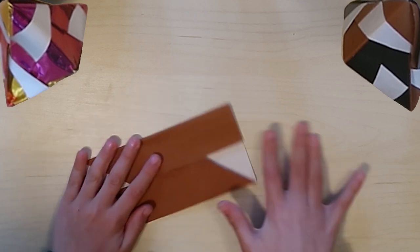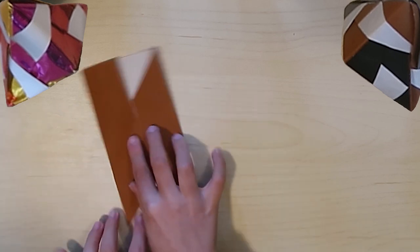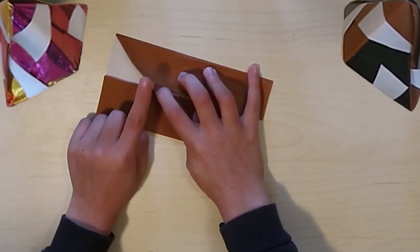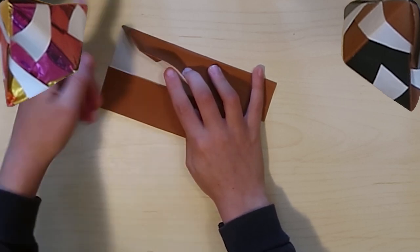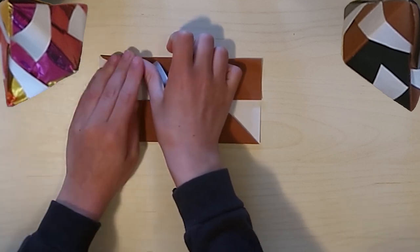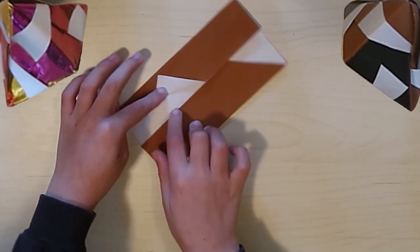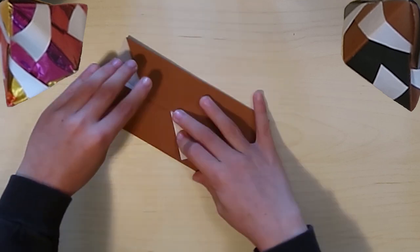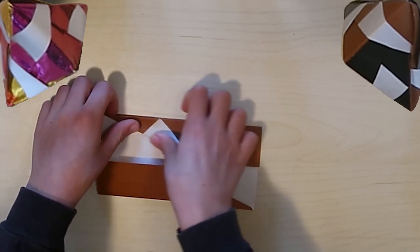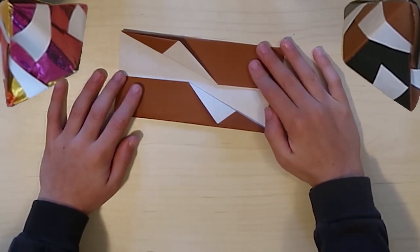Here's the next step. On the side there's going to be a little point where these two sections kind of go in different directions. You're going to take this and kind of pull it over - like an ice cream fold or whatever - and you should get this shape. You're trying to flatten it up against the top edge. Then do the same thing on the other side.